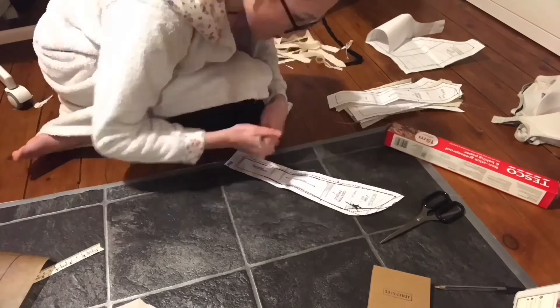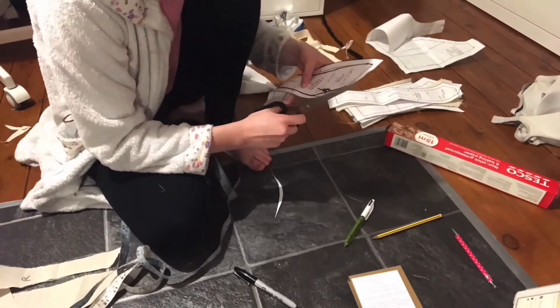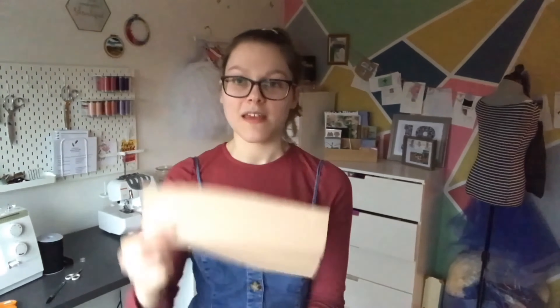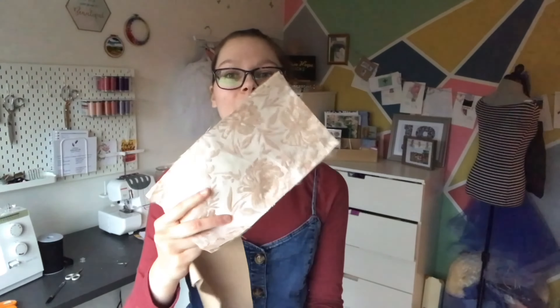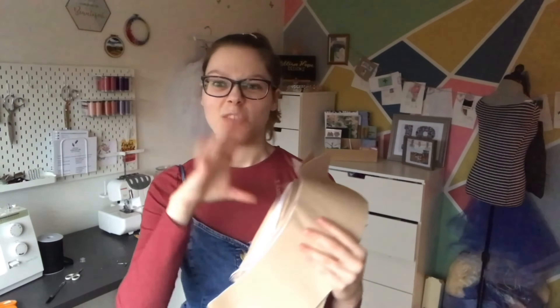I then dismantled the mock-up and traced over the adjustments onto the pattern. I dated the back of the pattern so I knew exactly when this fitted me perfectly, and now I'm ready to sew. Today I've actually got quite a lot done — I am avoiding doing other things by doing this. All the pattern pieces are cut out. I've spent all day cutting out the coutil lining and then the bodice fabric as well — oh my gosh, it's going to be stunning.